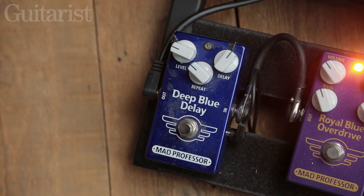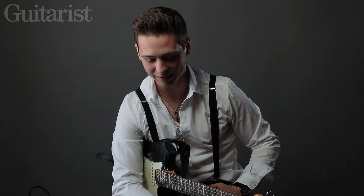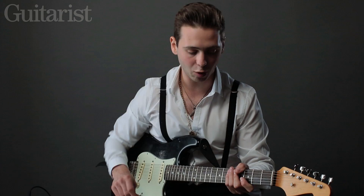My last pedal on the board is a Mad Professor Deep Blue Delay. I'm lucky enough to be endorsed by Mad Professor — I think they're really great pedals, they keep it really simple, no fancy things, normally three to four knobs on each pedal. This one's just got level, repeat, and delay, and the Royal Blue Overdrive has just got volume, bass, treble, and drive, the way I like it, because I don't want too many knobs on the board.